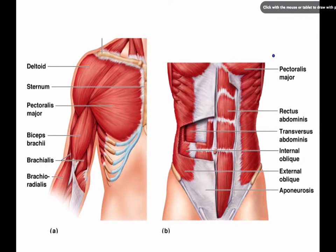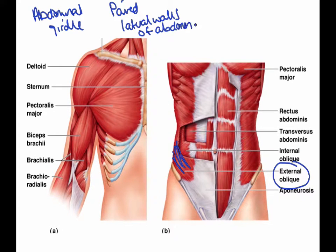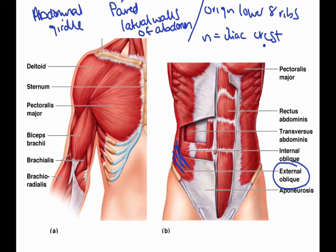Next we have the external obliques, right over here. The external oblique is also a part of the abdominal girdle. They are also paired, just like the rectus abdominis, and make up the lateral walls of the abdomen. The origin is the lower eight ribs, and the insertion is the iliac crest. The action is to flex and rotate the vertebral column — kind of like the rectus abdominis, except this one also rotates it.